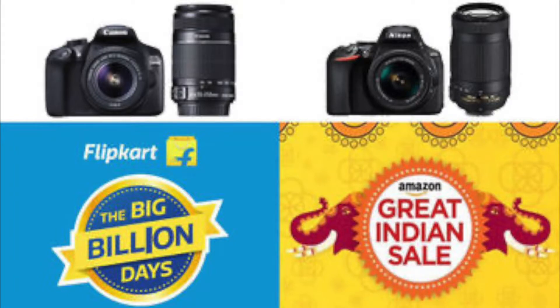We got this camera at a whopping price of 50,000 rupees on Amazon's Great Indian Sale, and yes, I'm uploading this video a bit late.